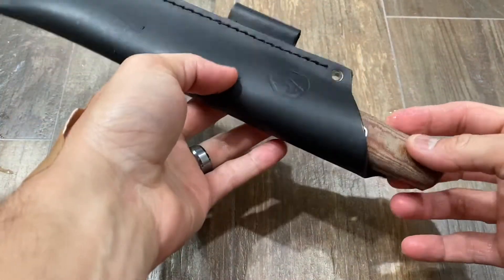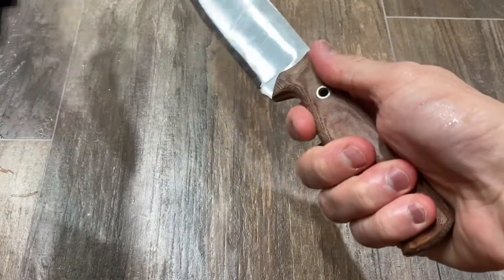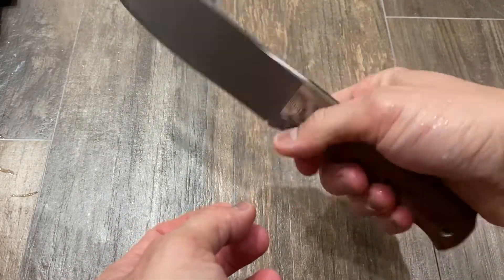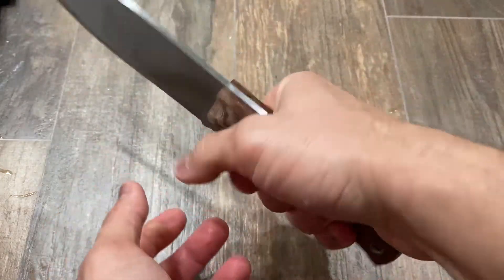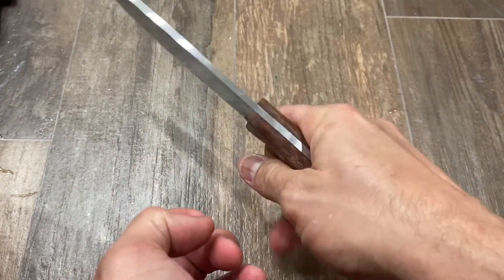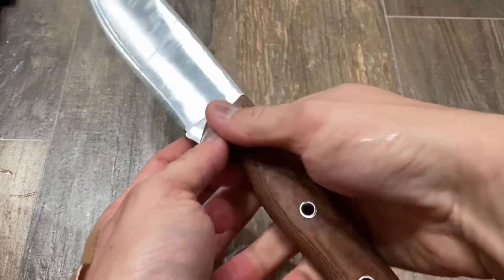It just so happens that sometimes I just want to get my hands wet and grip my micarta. Does that happen to any of you guys? It does happen to me — I know it's kind of sick, right? It's kind of crazy, but here we are gripping my micarta on the Condor Low Drag with wet hands, just because it feels so great. My micarta — the material — will do that to you. It feels great in the hands, especially when wet.